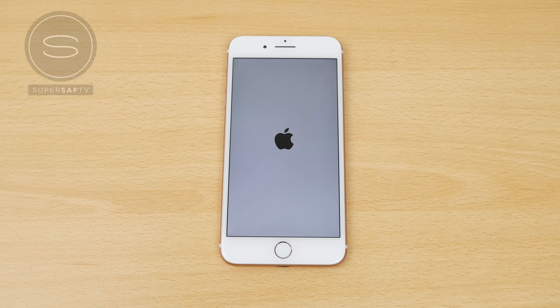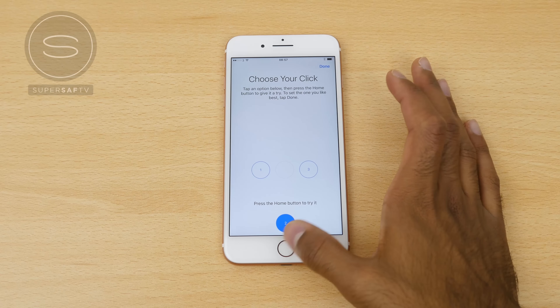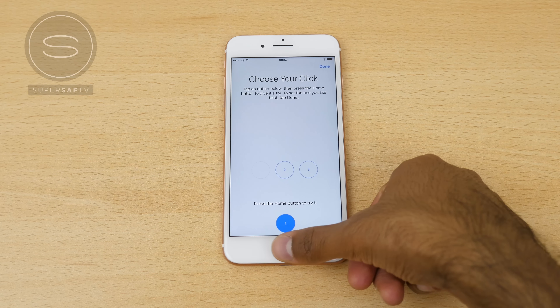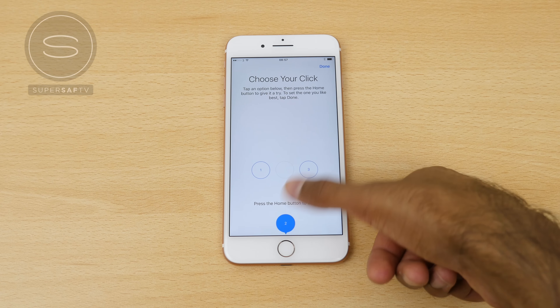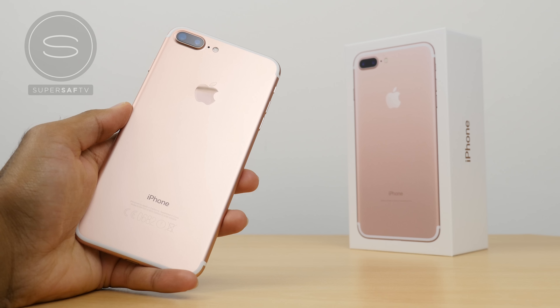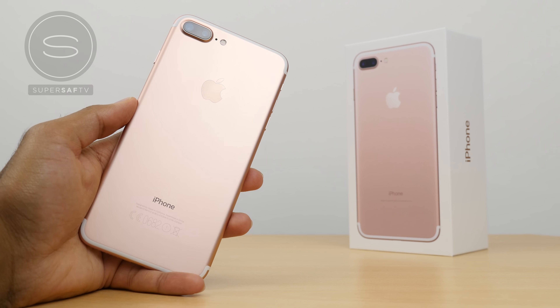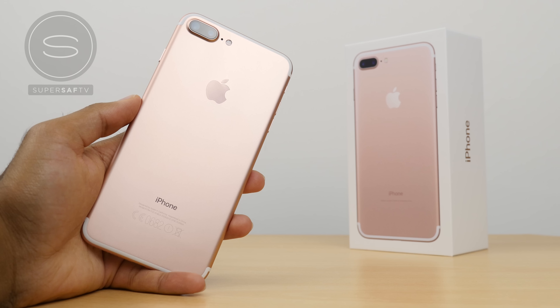Giving the device a first boot, everything is the same. The only difference is the ability to choose your click for the home button — you can choose how strong you want that haptic feedback. So there we have it: the iPhone 7 Plus, similar design to the iPhone 6 and 6s with some little tweaks, and we also have IP67 water and dust resistance.